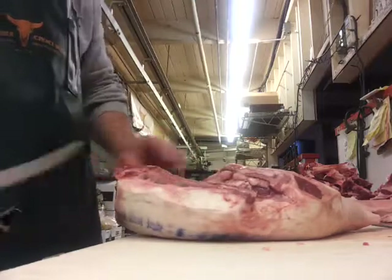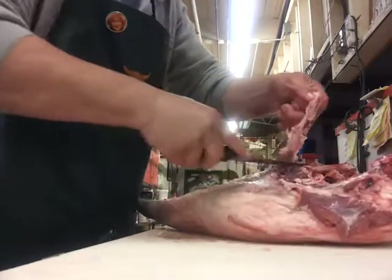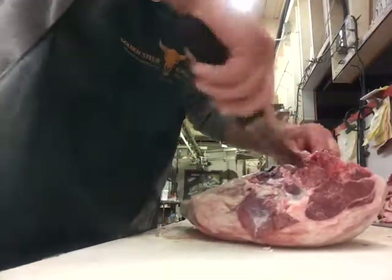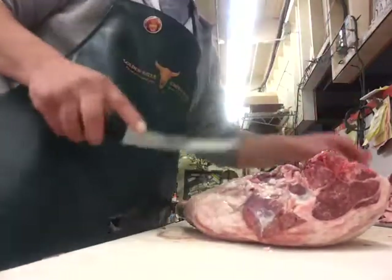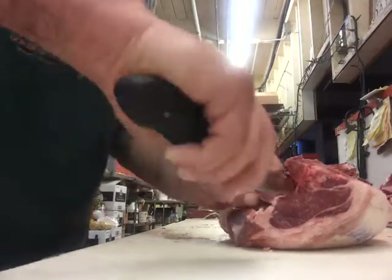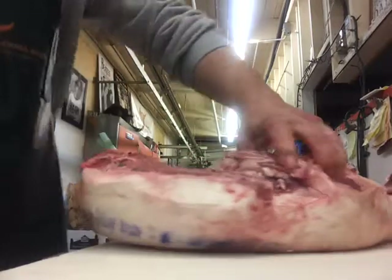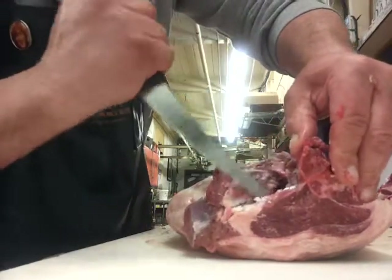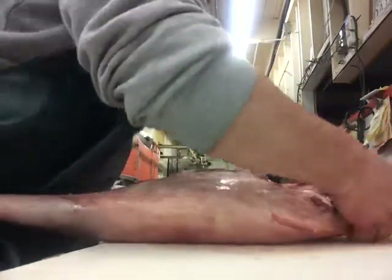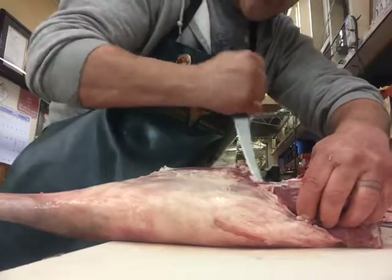The shank bone comes up in the hip here. What we're going to do is start by trimming some of this stuff off the bottom of the leg, lining it up a little bit so we can see where we're going. You've got your little tenderloin here, so it looks like a lamb chop. Move that tenderloin to the side. Take off a little bit of this rest of the backbone that they left on there. And we're going to start coming down here, following that bone.